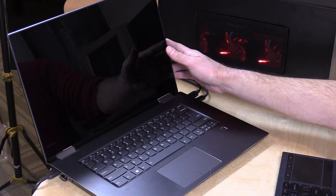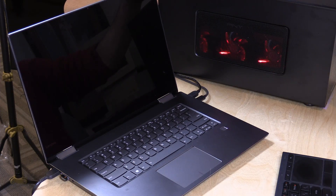Hey everybody, it's Lon Seidman and we are back once more with the Lenovo Yoga 15, because I figured I would hook up my fancy new Thunderbolt enclosure. If you missed my eGPU video, definitely check it out — what we've got inside is a GTX 1070 GPU, and when we plug this into a Thunderbolt port on a Mac or PC, we get to use it as a graphics card externally from the laptop.